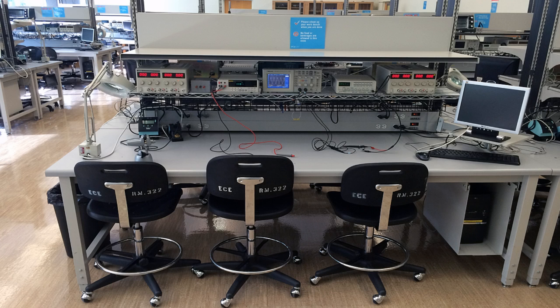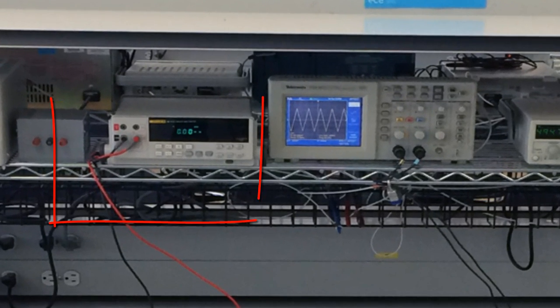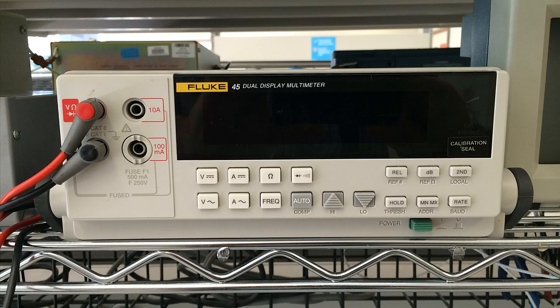In the laboratory, second from the left on your workbench, you will find the two instruments that are the eyes and the ears of the electrical engineer: the multimeter and the oscilloscope. Today's video is about the multimeter.